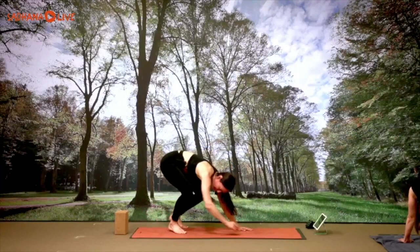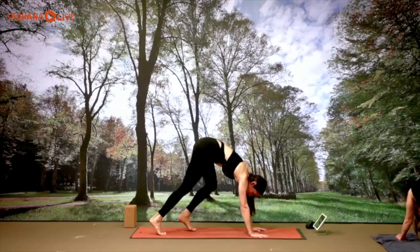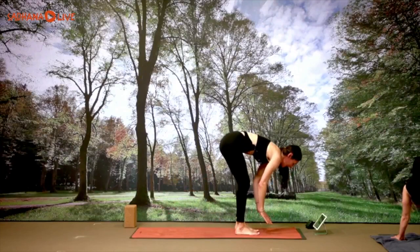In down dog, inhale for three, exhale three; inhale two, exhale two; one more inhale, one more exhale. Gaze forward, one step or multiple steps to the top of the mat. Halfway lift — Ardha Uttanasana — when you arrive, exhale, bend the knees, forward fold.